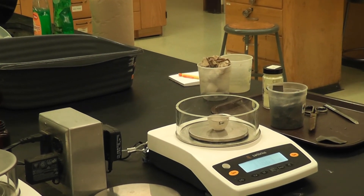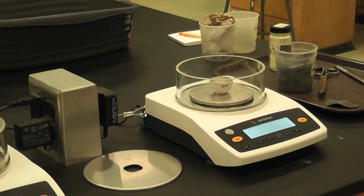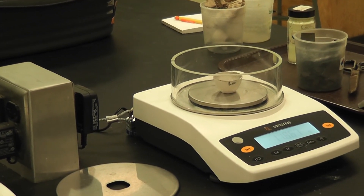Now it's time to weigh the crucible after the second heating. I zero the scale so nothing is counted, and I'm going to weigh the crucible with the lead sulfide product inside. You'll notice I don't have the cap on it — that's because we zeroed the scale earlier when we weighed the crucible without the cap, so I don't want that extra weight counted.